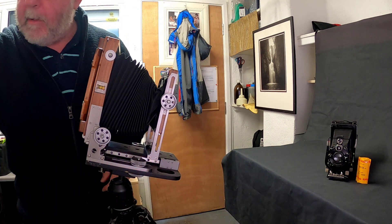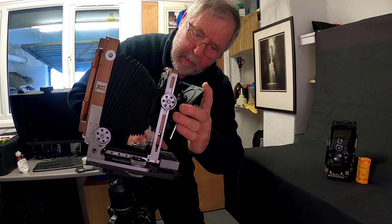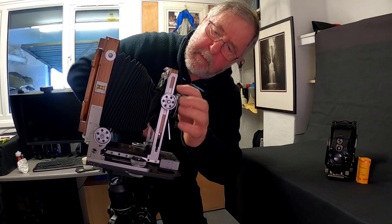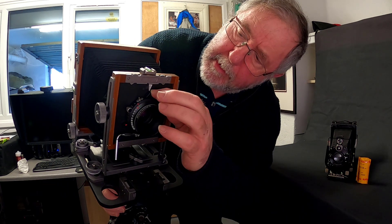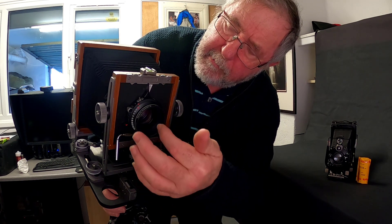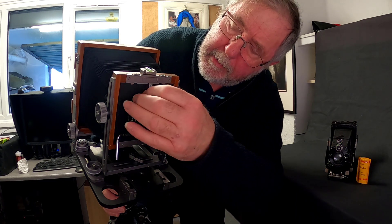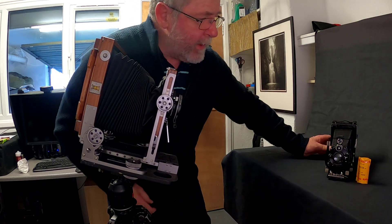Once I've got that set I'll fix the lens on — I'm going to be using my 150mm lens for this and just fit that on the front standard. On the front of the camera there's a little sliding knob: push it to the right as you're looking from the back and it opens the lens so I can see right through to the ground glass; press it to the left and it closes. I'll leave it open for now for focusing, then have another look at the setup.